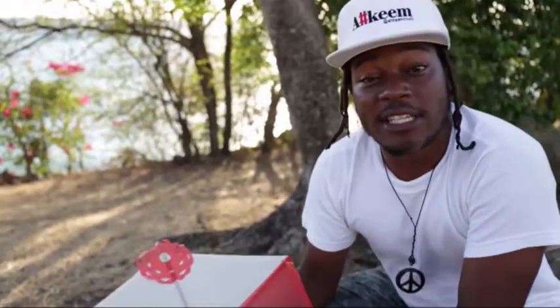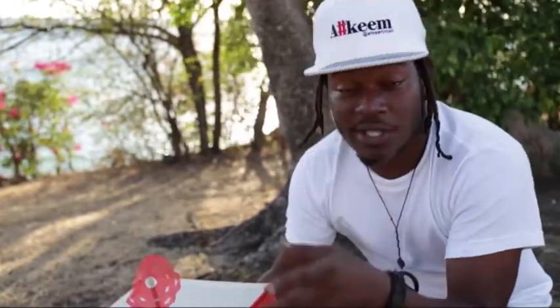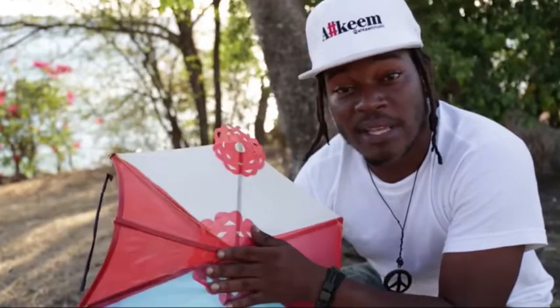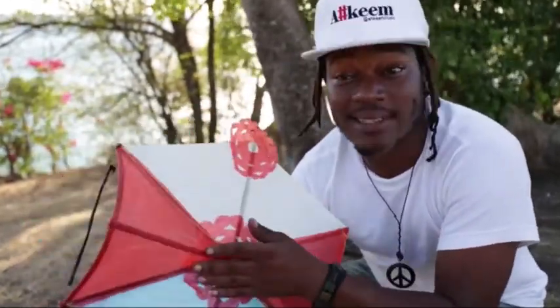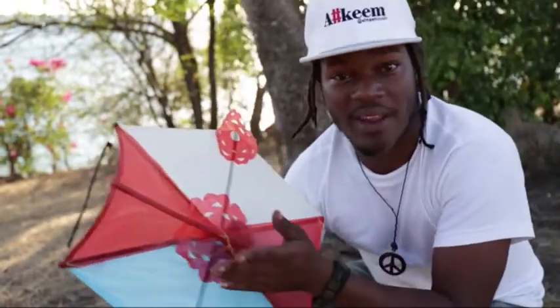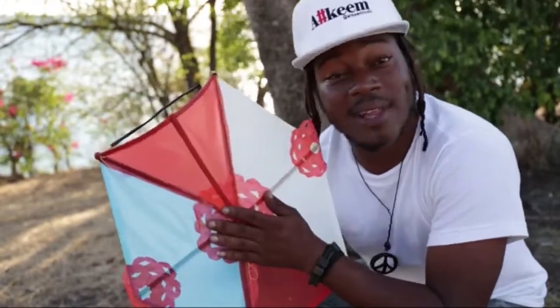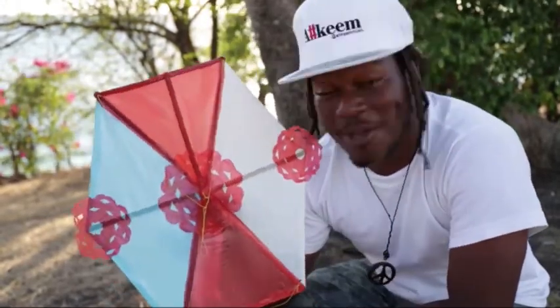We're at quarantine point and it is tradition in Grenada that on Good Friday, which is today, you fly kites. Everybody comes out, you go with your family, your children, you take your kids out, make it like a picnic. Some people barbecue. You just come down, fly a kite, enjoy some nice sun and breeze and relax. Pure Grenada.